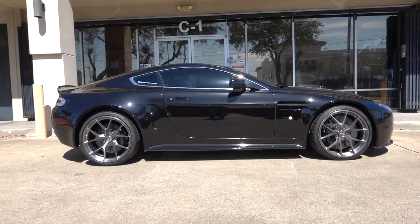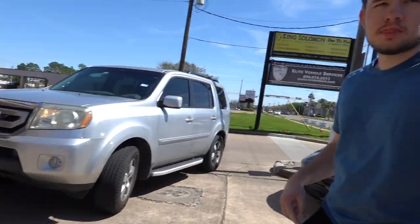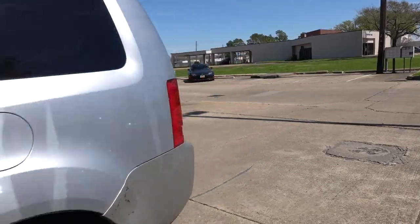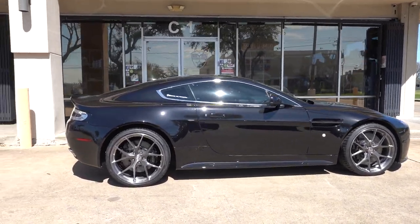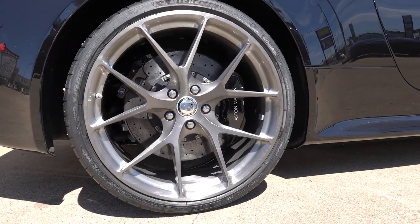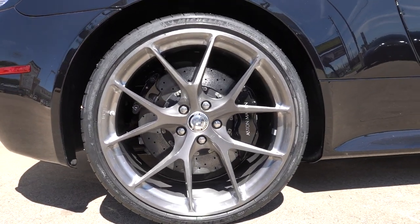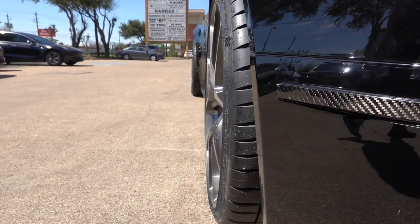Alright, so we're done with the Aston — looks pretty good. I like this. It's clean. You can't go wrong with gunmetal on a black car. It's really one of those safe setups that always just looks good. The spoke design is super open, so it's really sporty, which matches the Aston Martin language. Here's an idea of the offset in case you guys are curious — it's just pretty flush.